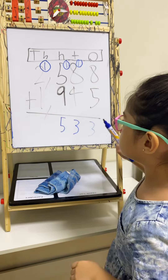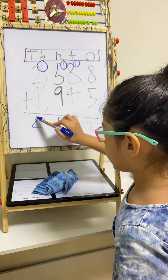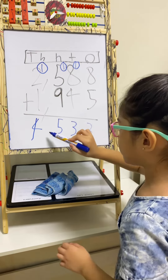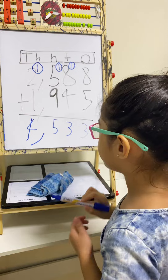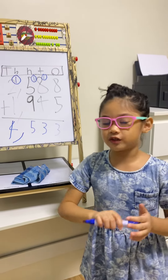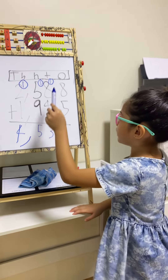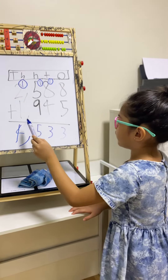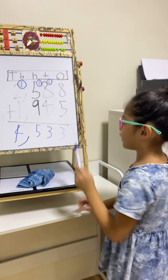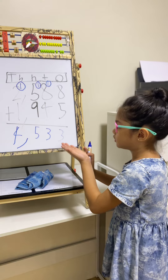1 plus 2 equals 3. Then 3 plus 1 is 4. Write down 4 under the thousands place and write a comma. The sum of 2,588 and 1,945 is 4,533.